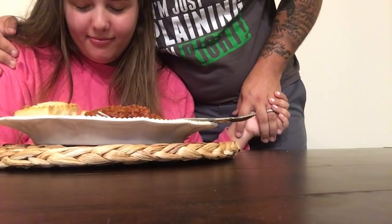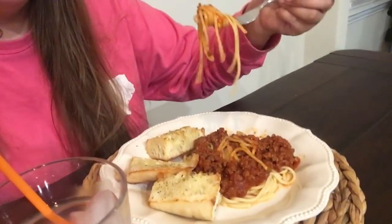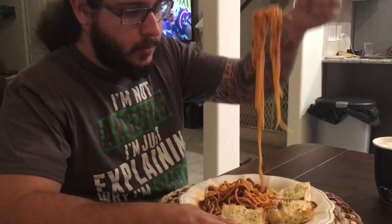Thank you for this day. We thank you for this food and we pray that you would bless it and that it nourish our bodies. In Jesus' name, amen. That's really good. Look at all them noodles. Yummy, so good. Good job. Thanks, God.